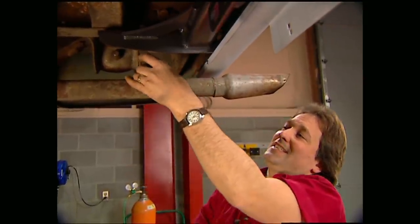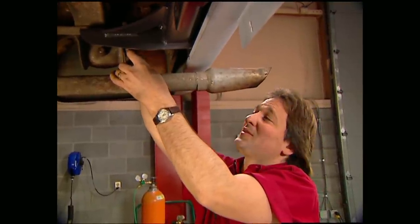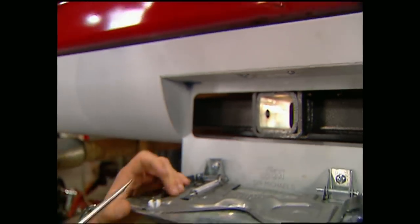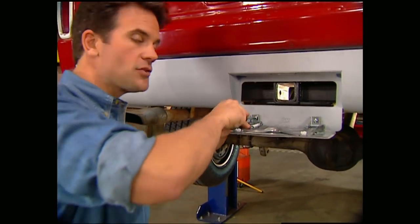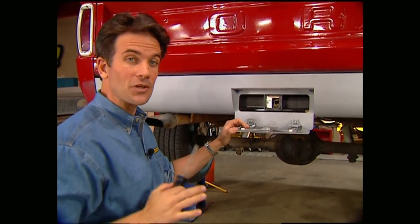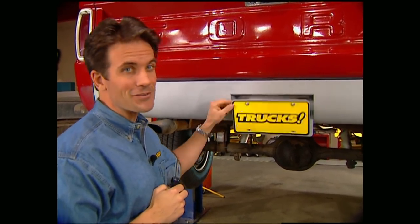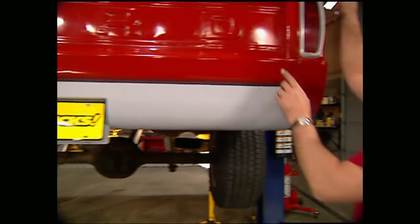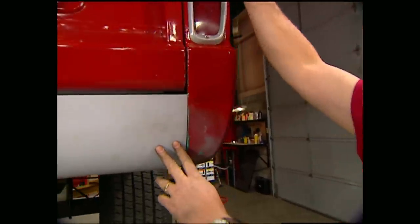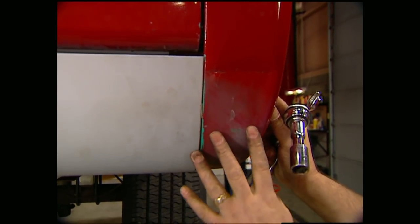We've already installed the light kit for the license plate that plugs right into your stock wiring. Now all that's left is to put on the license plate flip kit, which really is a simple bolt-on. One of the really neat things about this setup is that the receiver for your tow hitch hides right behind the license plate. You can see with the tailgate in place just how much this smooths up the back of this truck.